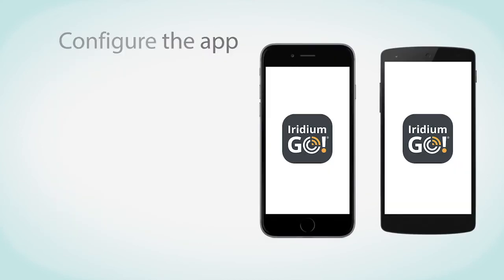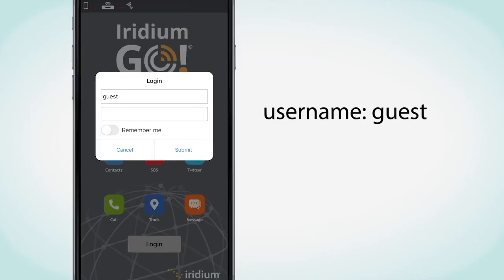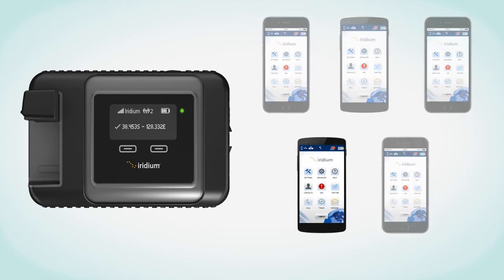Now you need to configure the Iridium app. Open the app, then enter the username and password — both are 'guest', all lowercase — then press submit. Up to five devices can be wirelessly connected to the Iridium Go at one time, but only one user can make calls or access data at a time. To avoid conflict between devices, we recommend only having one device connected at a time.